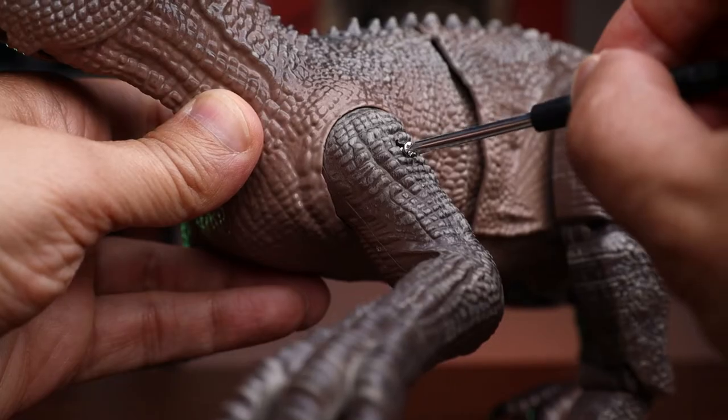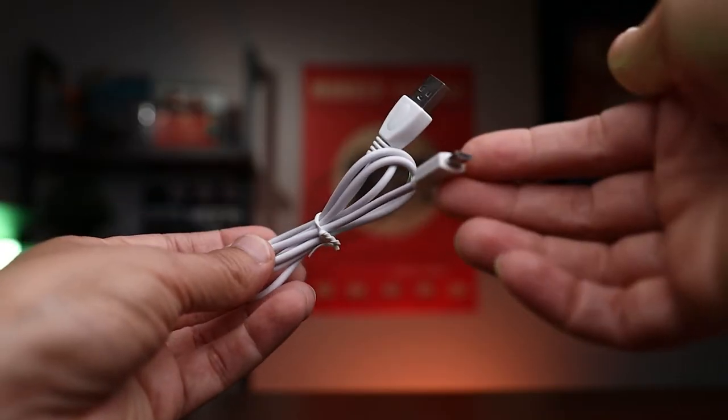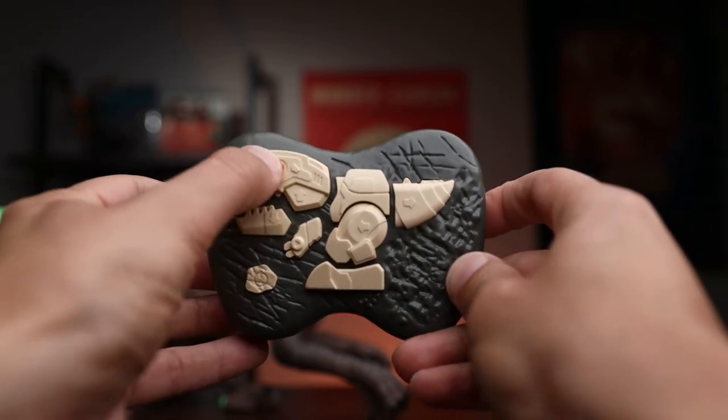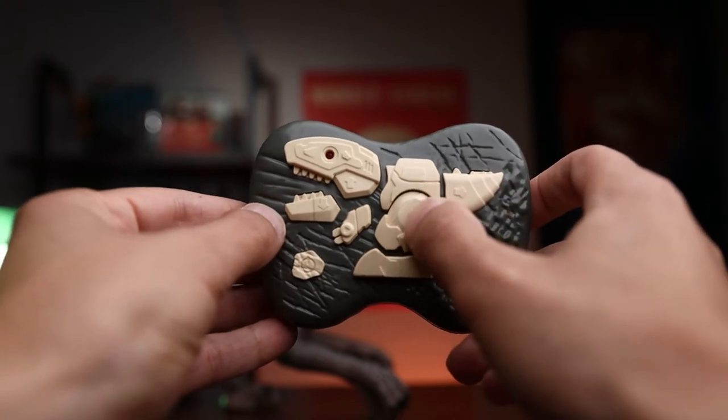Also inside the box you'll find a micro USB cable, and it includes the remote control, which I think is pretty cool — it has a dinosaur design look. You have your on button, your demo button, your forward, backward, and then left and right, which is really neat.